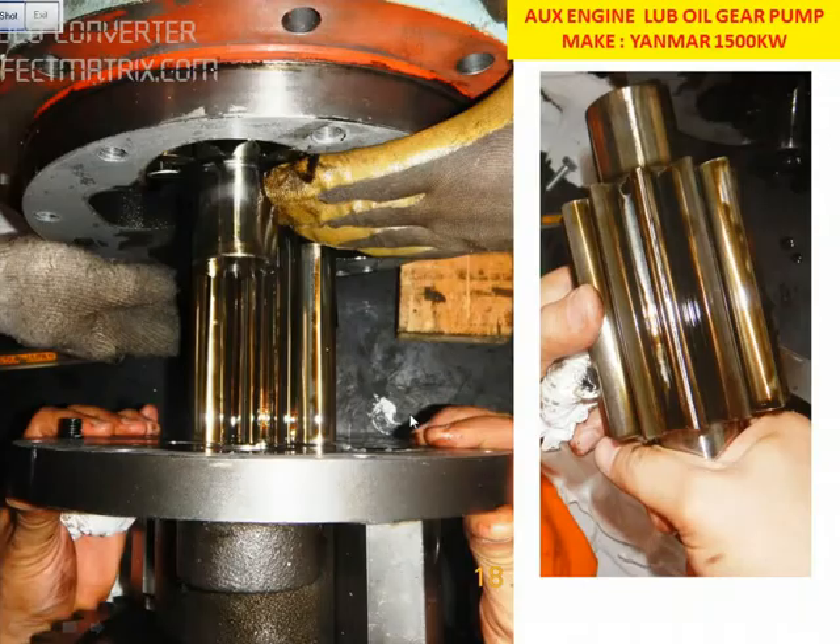Once the gear is removed, we check the other gears on this side. We need to check the profile of the gear for any damage or wear. If everything is okay, then you can put the same gear back.